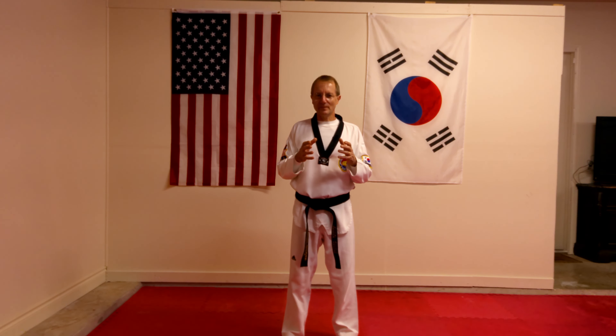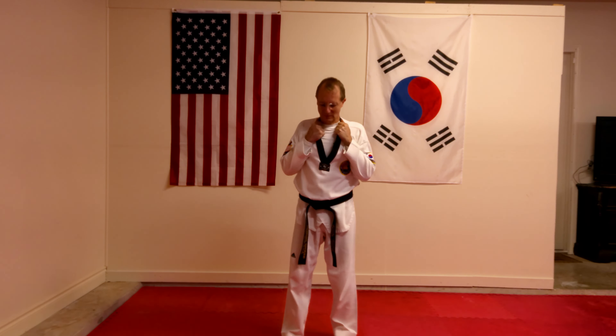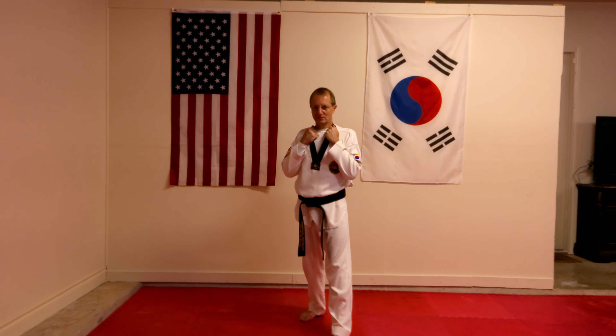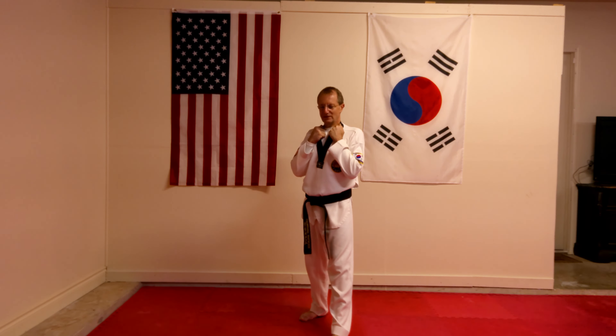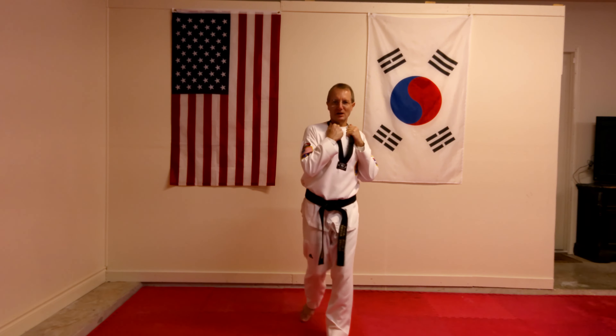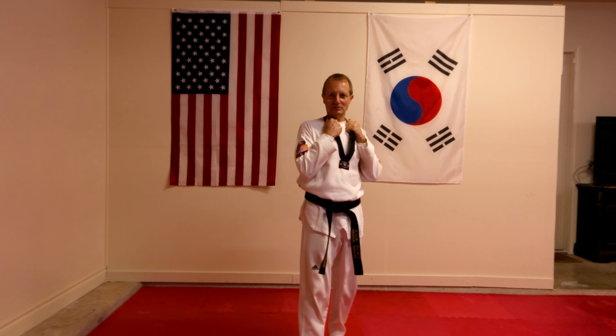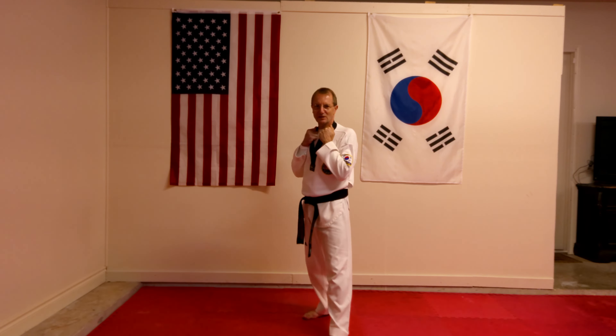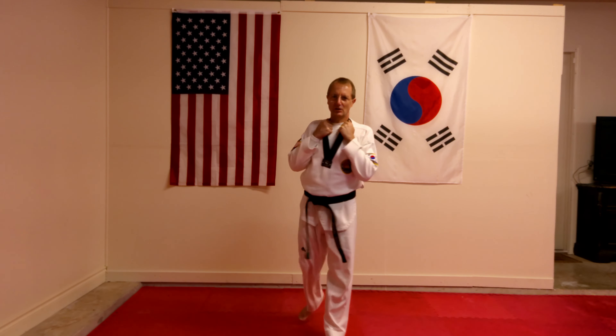What you want to do is, when you're practicing, get in the habit of holding your lapel here, like so. So when you're kicking, your hands are already in this position and you're just coming through, kicking like so and holding the lapel.